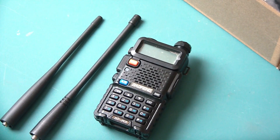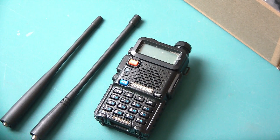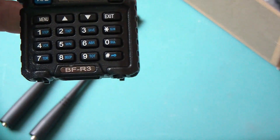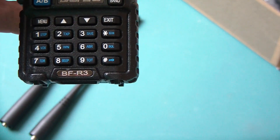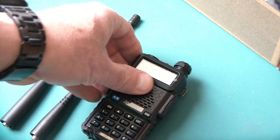Well hello my friends. Looky here, another Baofeng UV-5R. Oh wait, this is not a UV-5R. This is actually a BF-R3, but it looks so much like a UV-5R.